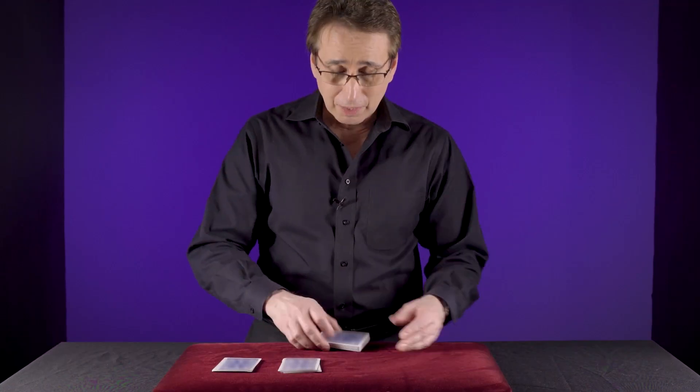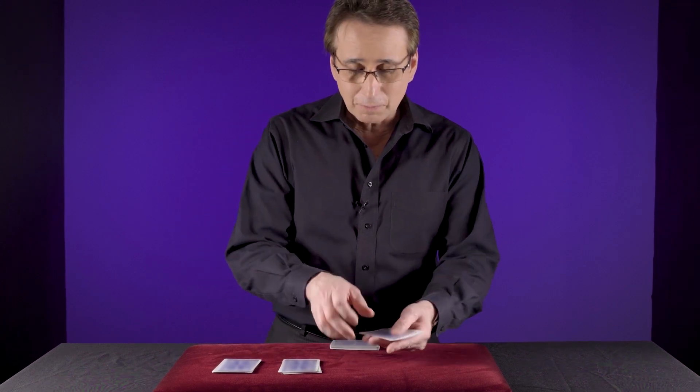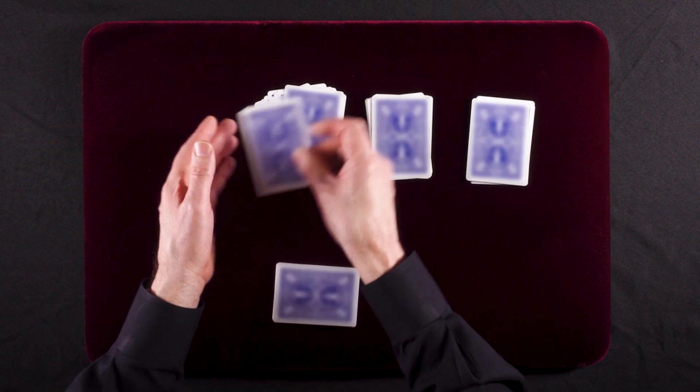This must be my lucky day. We'll do it again. Cutting 10 cards. That's 10 right there. 1, 2, 3, 4, 5, 6, 7, 8, 9, 10.